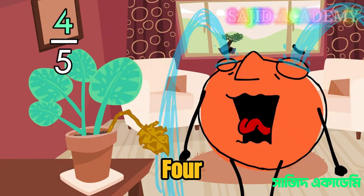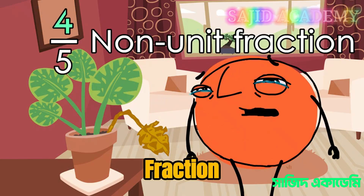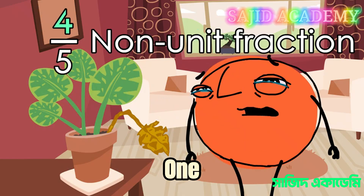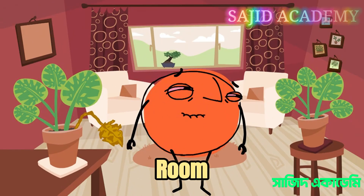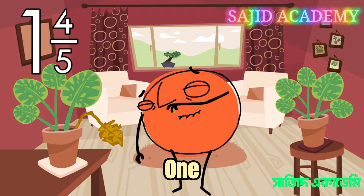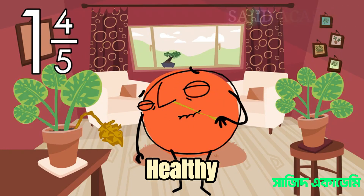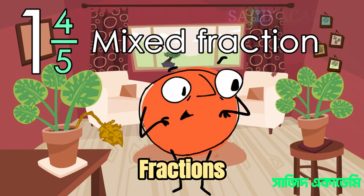Look, four out of five of the leaves are fine. Four-fifths is a non-unit fraction because the numerator is not one. It's just that one holey leaf. And if you look at both the plants in the room, nine-tenths of the leaves are healthy. That means one and four-fifths of your plants are healthy. That's a mixed fraction because it contains whole numbers and fractions.